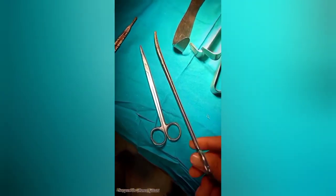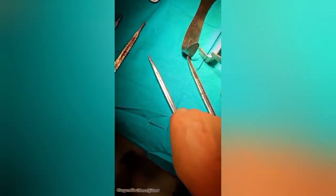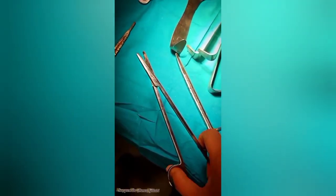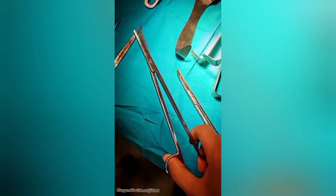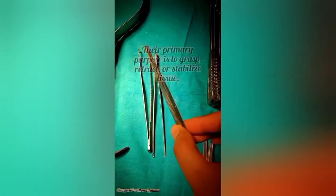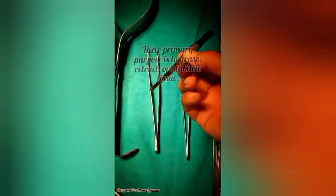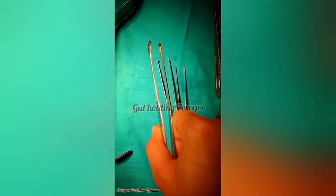Now we have the curved Mayo scissors and the straight Mayo scissors. The straight Mayo scissor is used to cut dressings, while the curved Mayo scissor is used to cut the rectus sheath muscle and fascia. Then we have plain forceps, used to grasp and stabilize tissues. Next are tooth forceps, which have pointed teeth on their ends and are used to hold tissue while suturing. This is the gut holding forceps — non-traumatic and totally gentle — used to hold the gut.